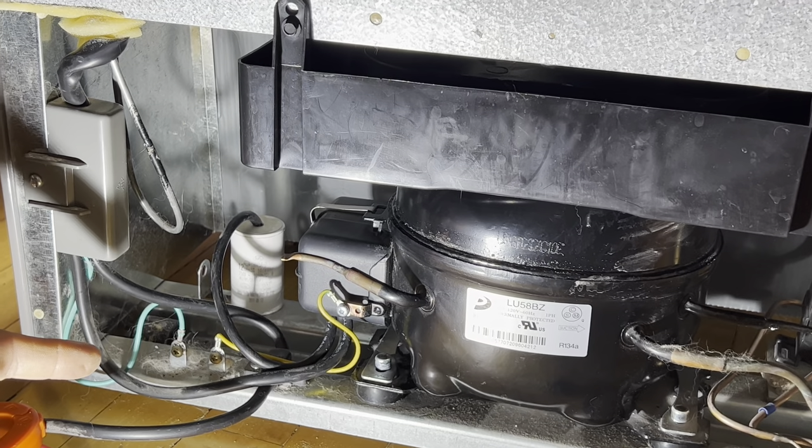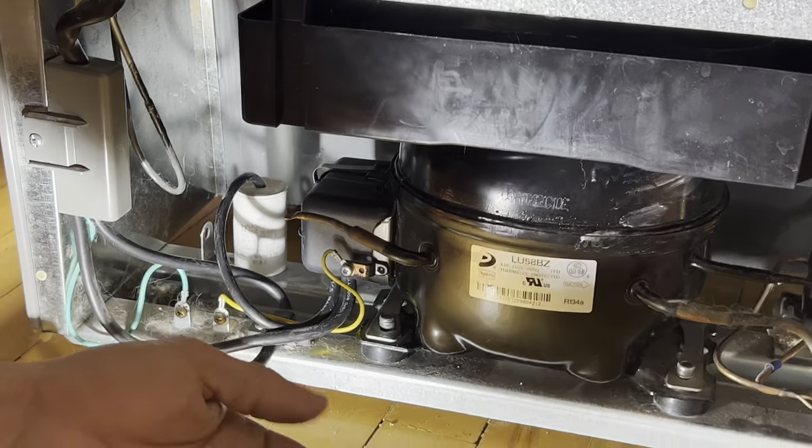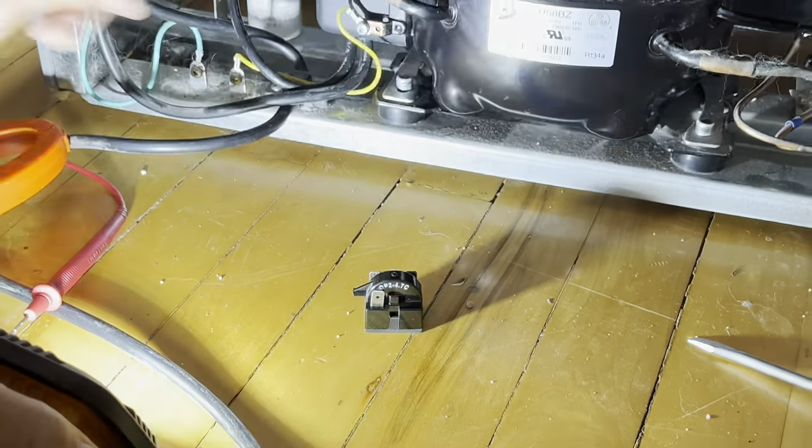I have reinstalled it back in and now I'm going to plug it back in. Now you can hear the compressor is running — my compressor is okay. This was the main problem, the unit is fixed.